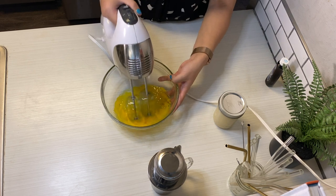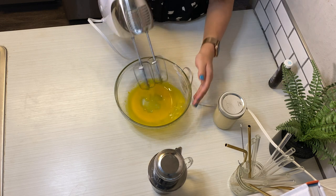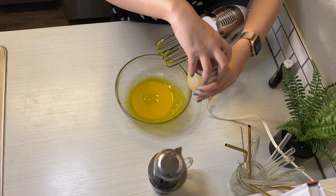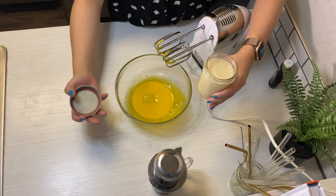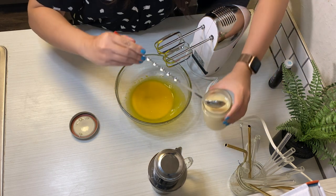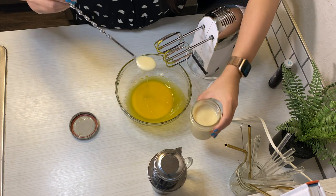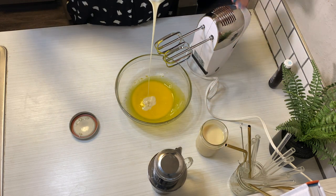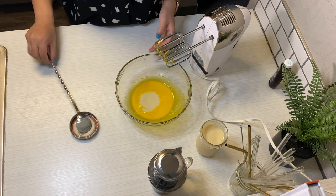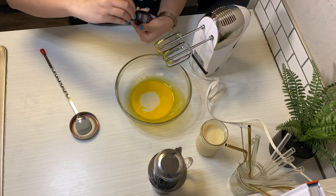Using two egg yolks, I'm going to add about two to three tablespoons of condensed milk. The sweetness is really up to you — if you like it really sweet, add as much as I did or even a little bit more. If you don't like it super sweet, maybe just one tablespoon or half a tablespoon. For me, I love sweet condensed milk.